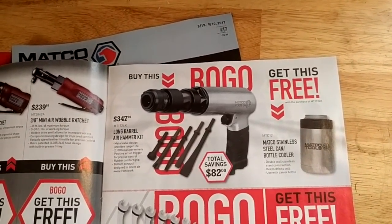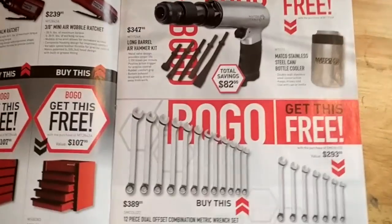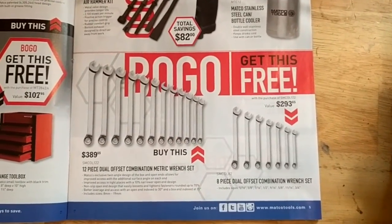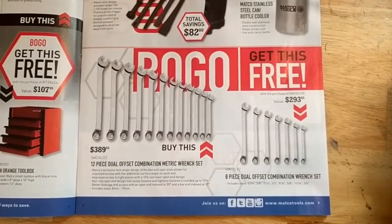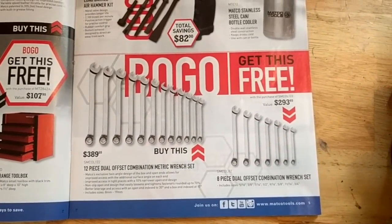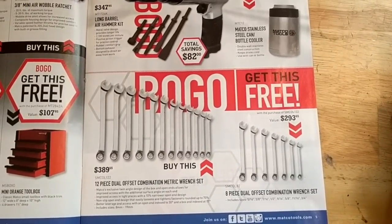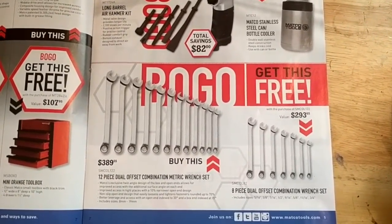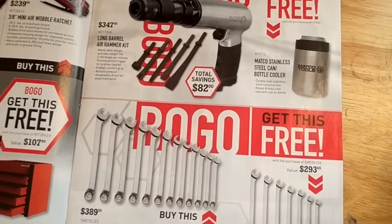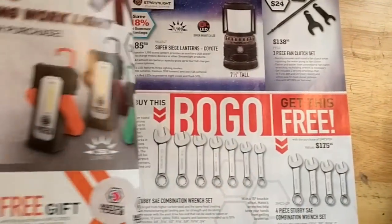You can get a free can cooler — wow, what a deal. This looks kind of funky — they've got these wrenches with a little bit of a different design, an offset box end. Not sure how useful it would be. I guess you'd have to try them out, and I'm not really sure I want to spend $390 to do that, especially when I've already got my flank drive pluses which I'm quite happy with. But if you've got experience with these wrenches, let us know in the comments if they're any good.